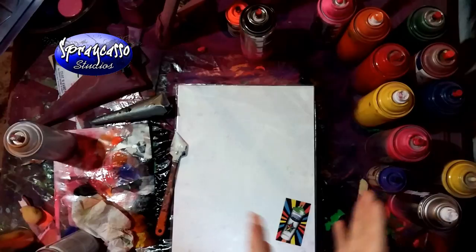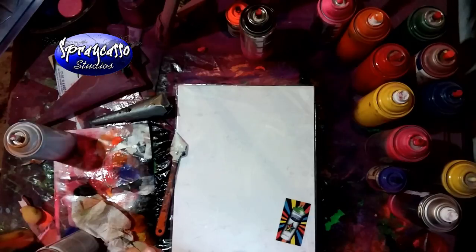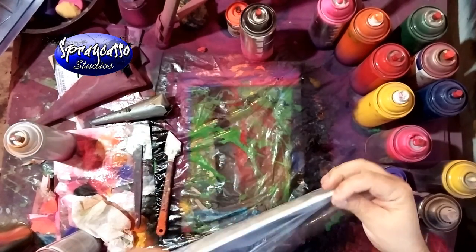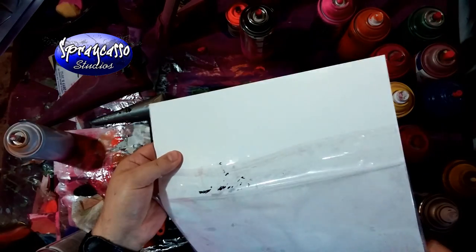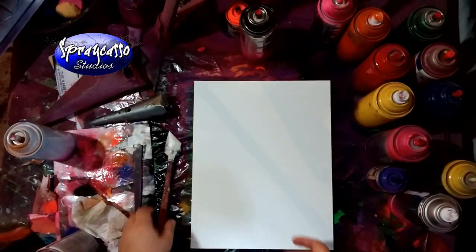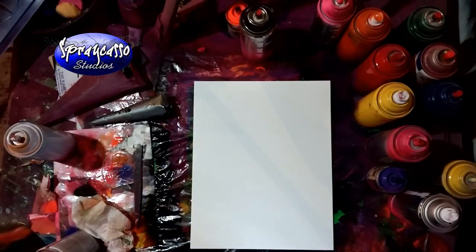Hey crew, welcome back to another SuperCasso tutorial. I have a short tutorial today. I've noticed a lot of people asking about different ways of creating mountains. I do have several tutorials on that online, but we can make one real quick. This is the poster board from my website that I use for creating all my spray paintings — it's an 11 by 14. We're going to use the soft tip tool.